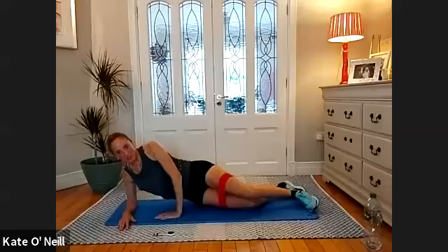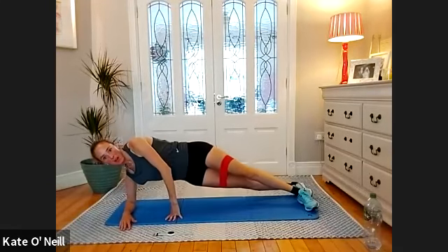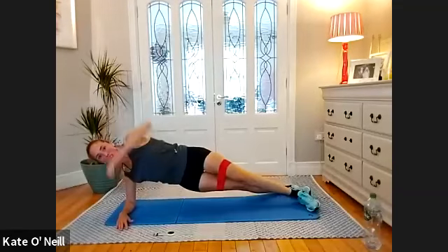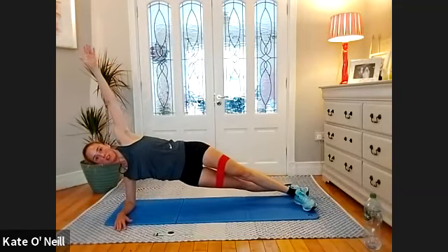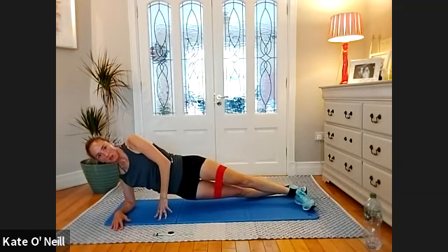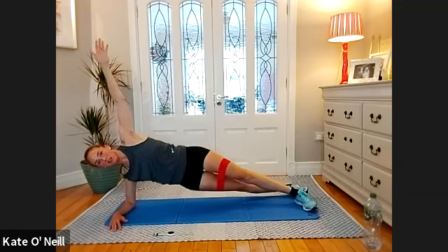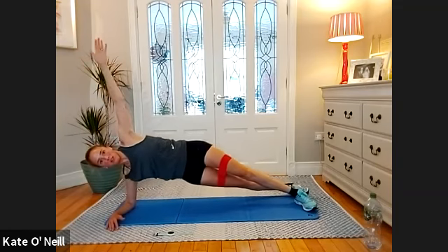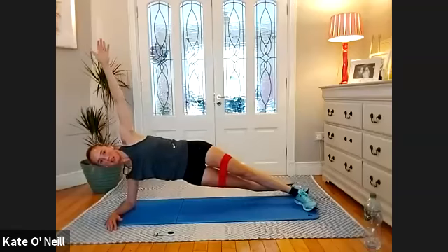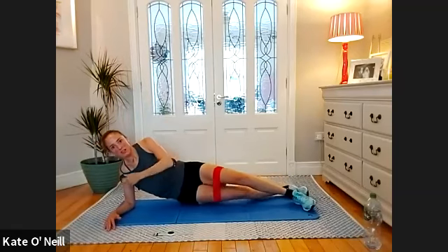Top leg forward to support yourself with your hand, elbow underneath. Three, two, one — coming up. Have a little look, make sure your elbow's under your shoulder, then release when you feel comfortable. If you need to support yourself with your hand you can. Lower and lift — we have five more. Anyone struggling, just hold the side plank please. Two, one. Drop it down.